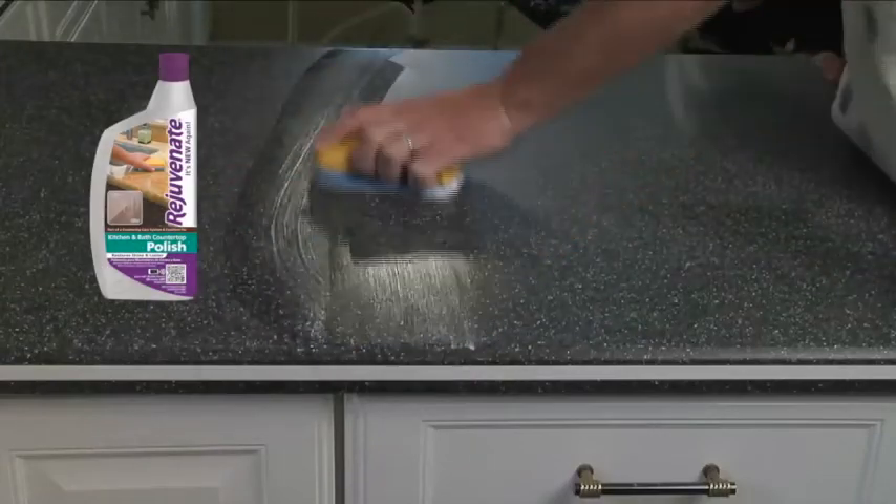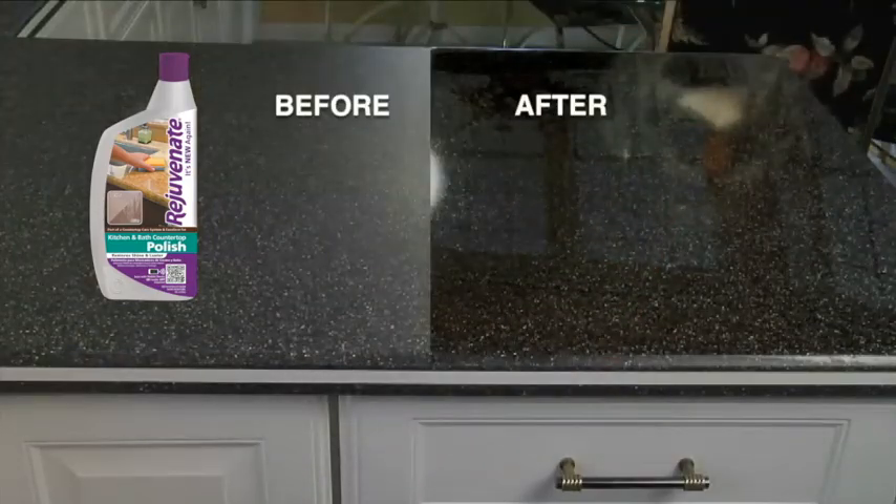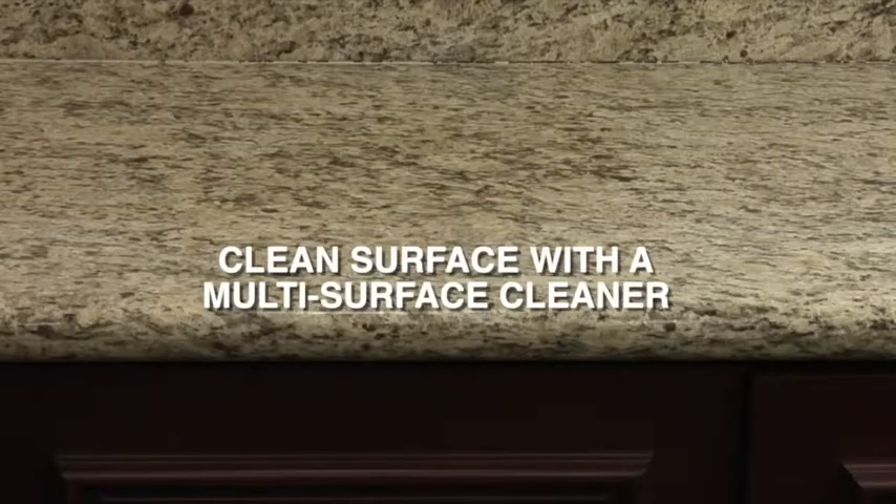Restore your countertops to showroom new with Rejuvenate kitchen and bathroom countertop polish. First, clean the surface with a multi-surface cleaner.